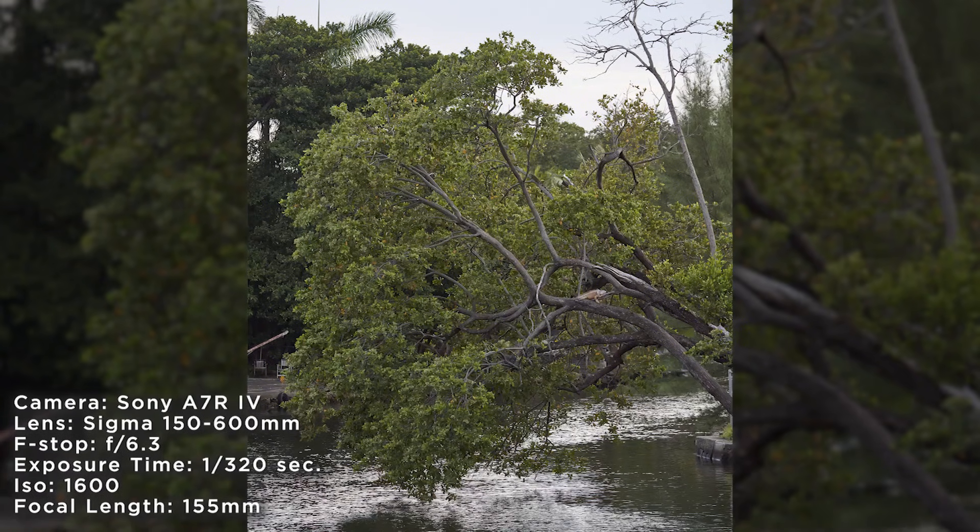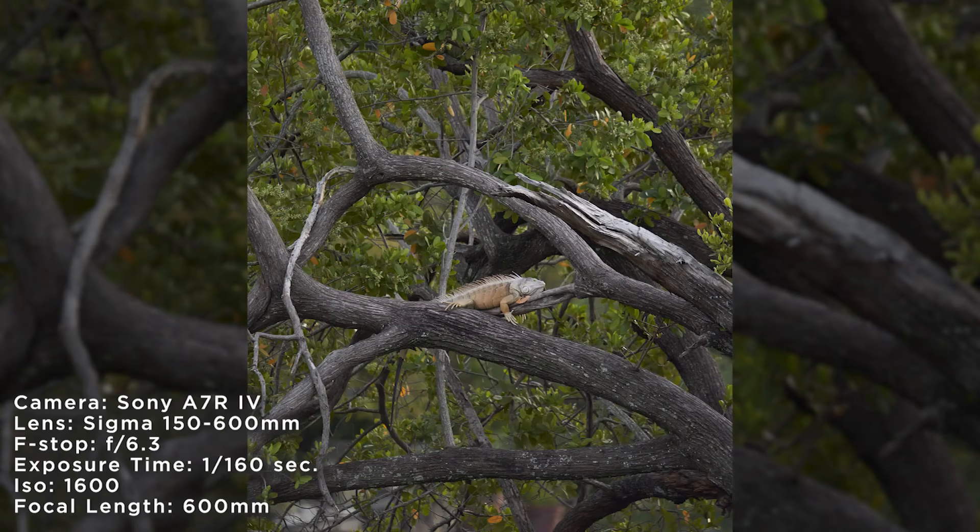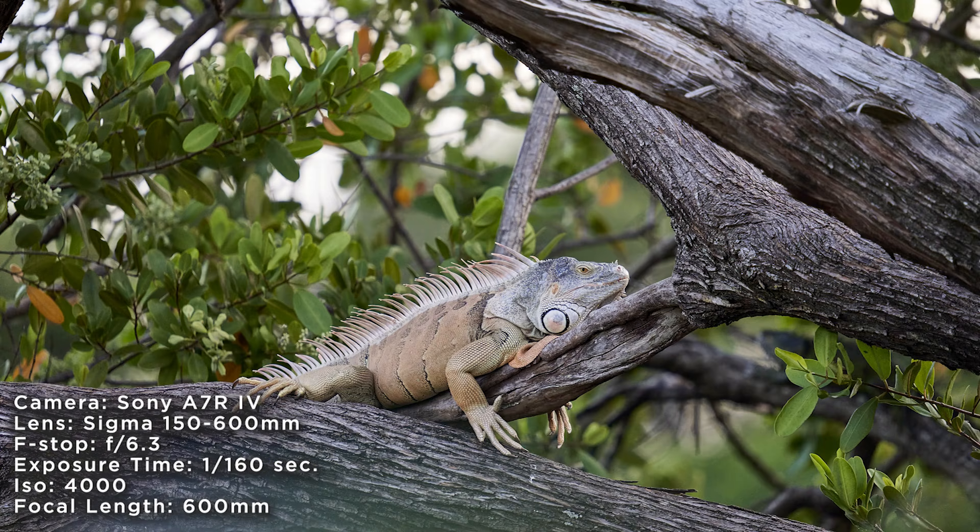I took this lens out shooting down a canal today. I was taking a nice beautiful image of a tree hanging over the water and I thought I saw something in the tree. I zoomed in to see what it was and it was this just massive iguana hanging out there. I don't think I ever would have been able to get that close if it wasn't for this 600 millimeter.